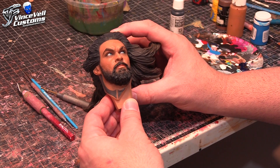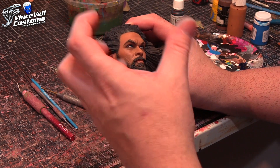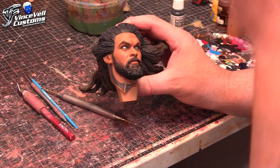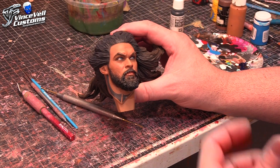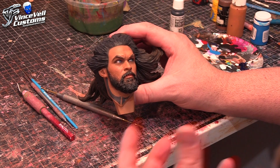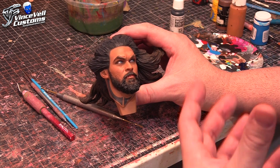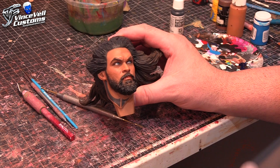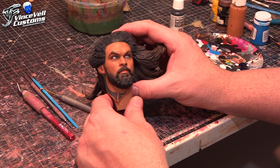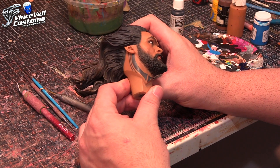We want to go more comic accurate, so once I mask off the eyes, we're going to take out the tattoos, repaint the whole face, give it a brighter comic book look, and then do blonde hair. This will give the feel of what he would have looked like as a more blonde version for the movie. I liked the movie, but Aquaman was always blonde growing up, so that's where we're at.